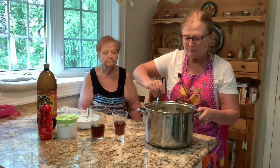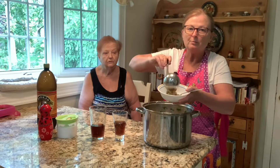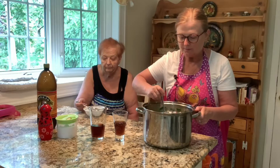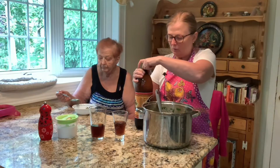The soup is done — quite thick. The best thing is for it to sit for a good two hours in the fridge and marinate, and then it becomes a symbiotic symphony of love. Mom is going to sample it. It smells wonderful and it is delightful. She only wants to try a little bit because she wants it to sit for a couple of hours. I'll add a little bit more kvass.